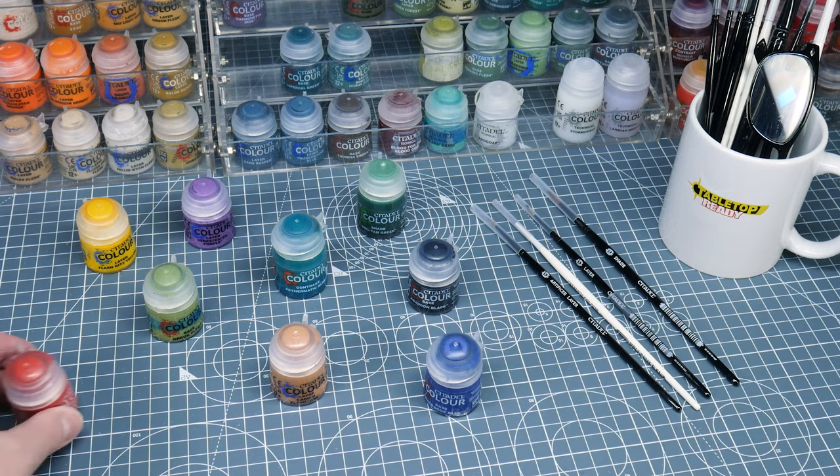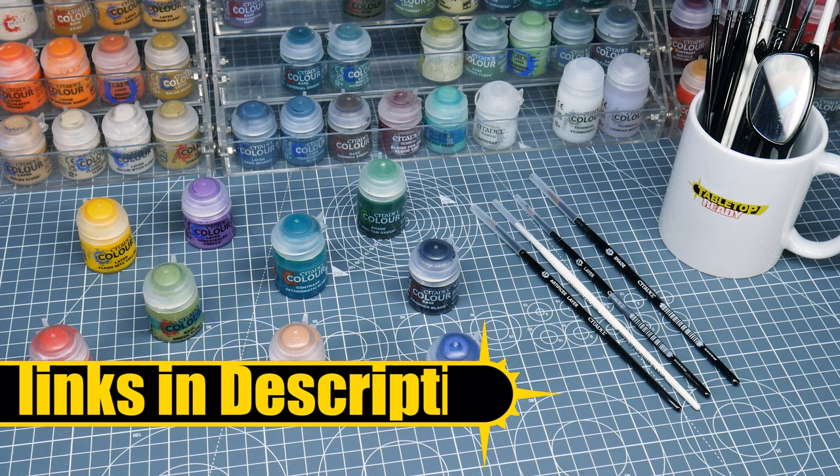Welcome to Tabletop Ready, my name is Michael, and in this video I want to show you how to paint some Ork Deathcopters good enough for display and for using in games of Warhammer 40,000. Any brushes and paints I use in this tutorial will be linked in the description as well as being shown on the screen when I use them.